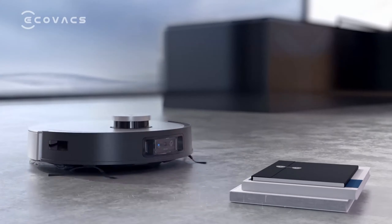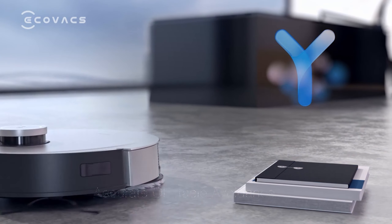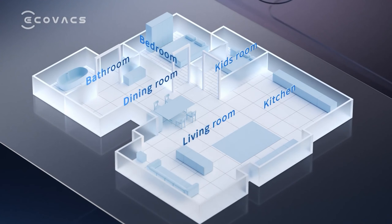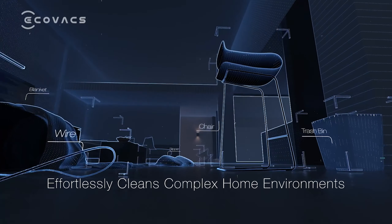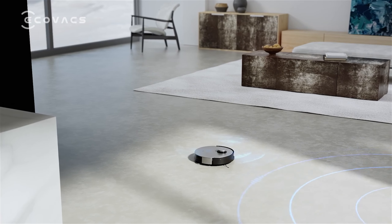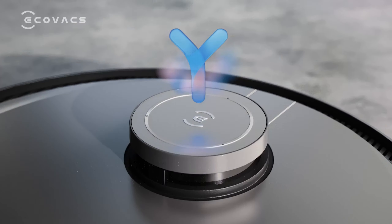It has cleaned under couches, beds, and dining room table legs without getting stuck even once. There were a few instances where it would seemingly go around small pieces of debris instead of picking them up, but these were infrequent and could be remedied by setting the robot to make a second pass for deeper cleaning of our test floors.